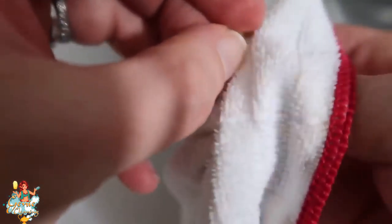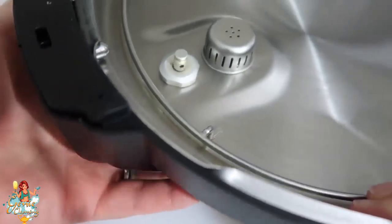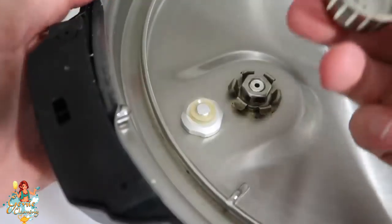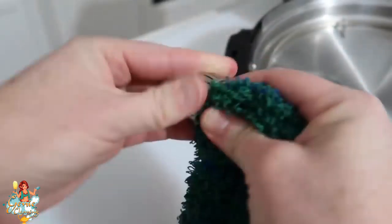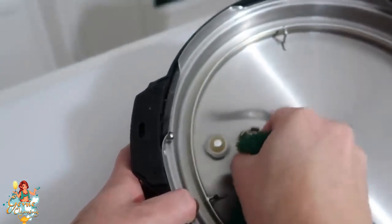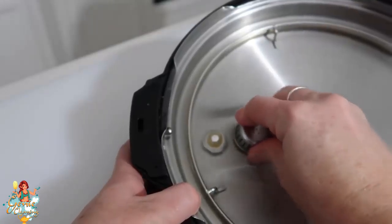I also like to clean the silicone cap — mine is discolored because I use my Instant Pot almost every day. Put the float valve back exactly how it was — there are two little dots that pop up to confirm it's seated correctly. Then go ahead and put the silicone cap back on top. I also clean the little piece around where the lid was sitting to get all the gunk off.